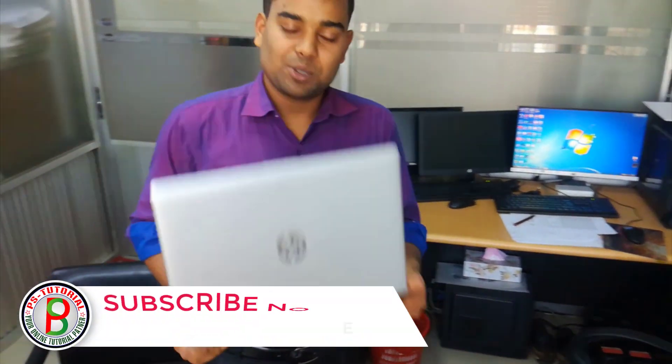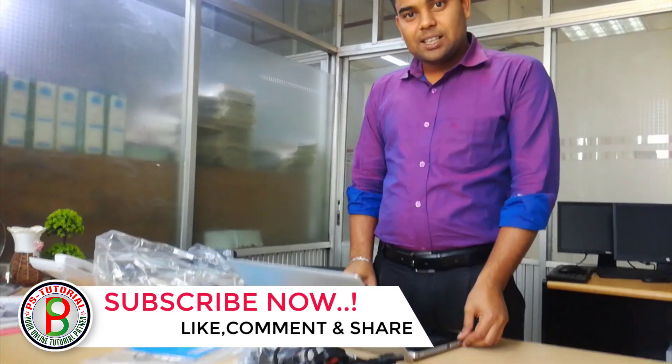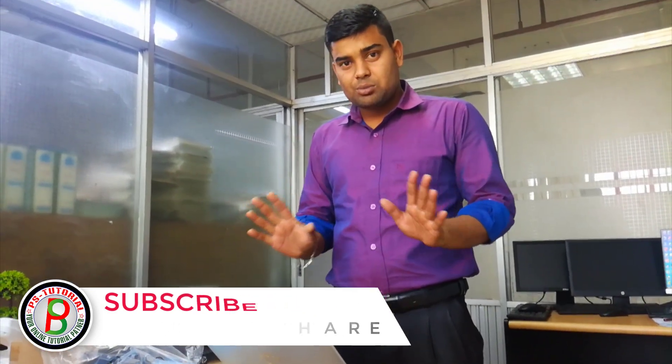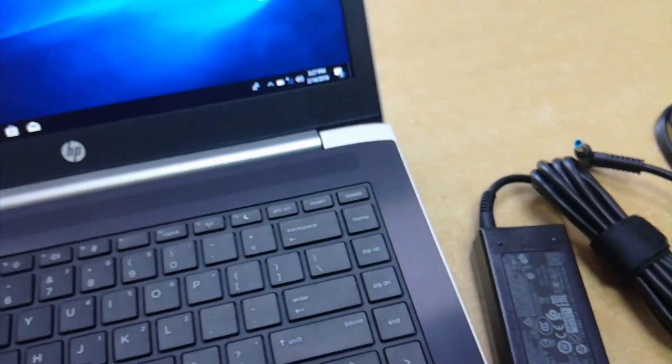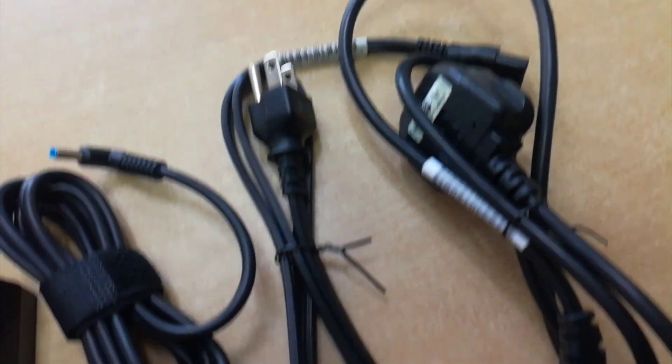Thank you so much for joining us and we will see you in the description of our video. Thank you very much for joining us. Thank you.